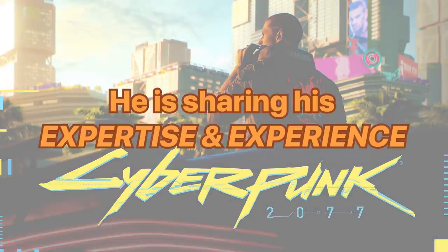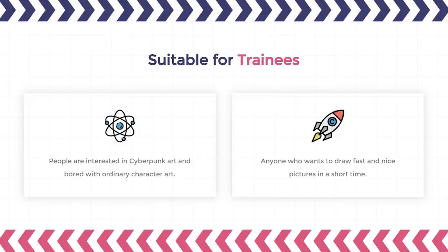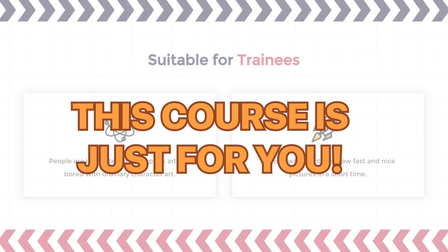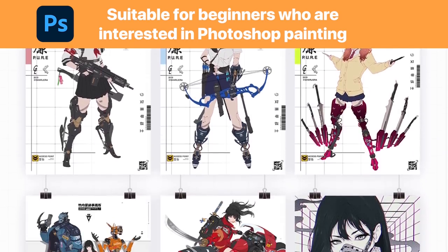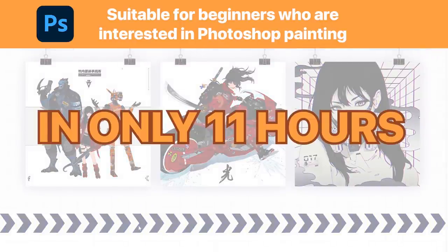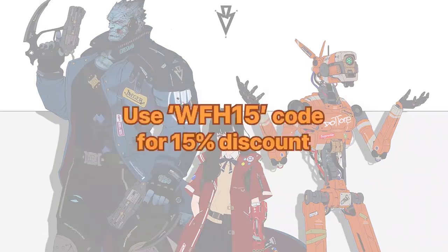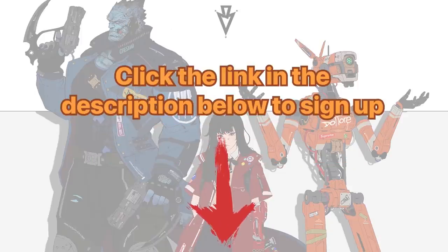He is sharing his expertise and experience to jumpstart your growth as a digital artist. If you're someone who wants to learn how to draw fast and nice pictures in a short time, or interested in cyberpunk art, this course is just for you. This course is suitable for beginners who want to try Photoshop painting, as it covers some of the very basic theories for drawing. In only 11 hours, you will learn how to draw the human body, mechanical design, weapon design, gun design, and layout. Use my coupon code for a 15% discount — click the link in the description below to sign up.